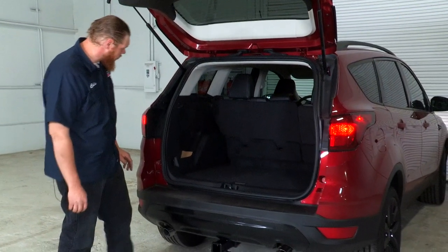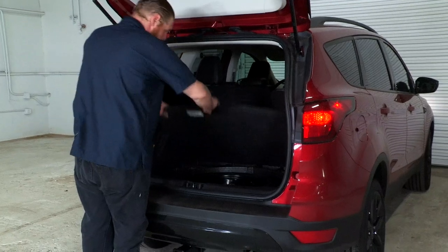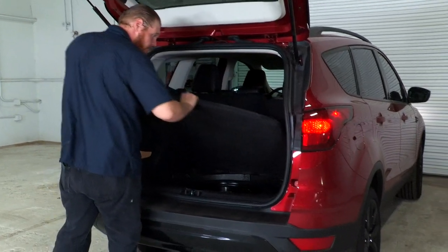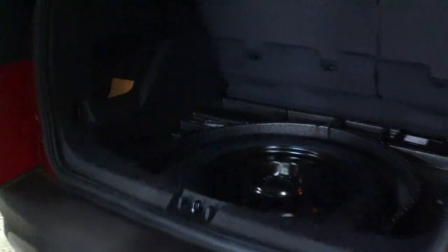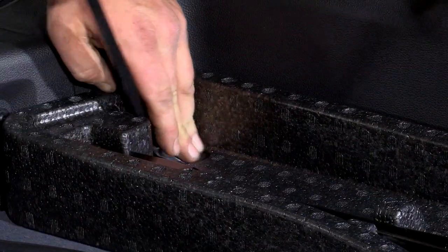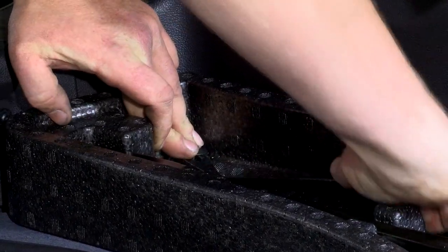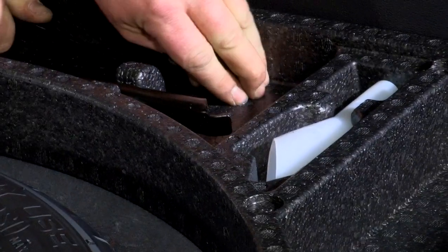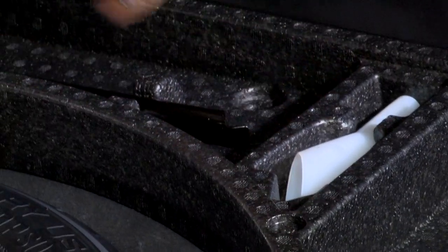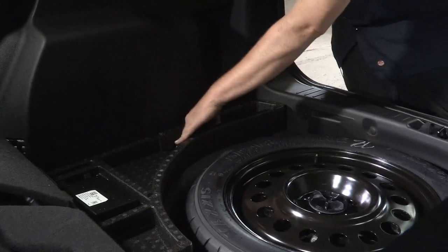The first thing we're going to need to start doing is removing some of our floor coverings. We can start with our panel here, and then we can start removing our foam trays. There are a couple of clips holding this into place. I'm going to be using my trim panel remover tool to go ahead and do that. We're going to go ahead and remove the two on this side.